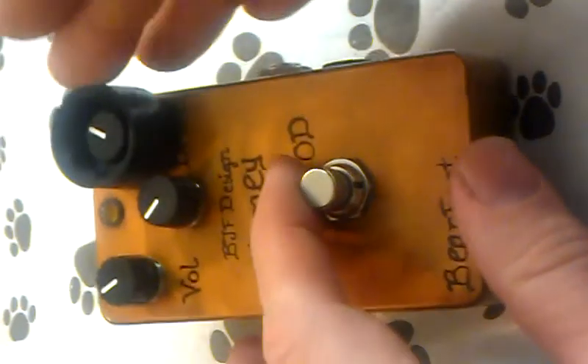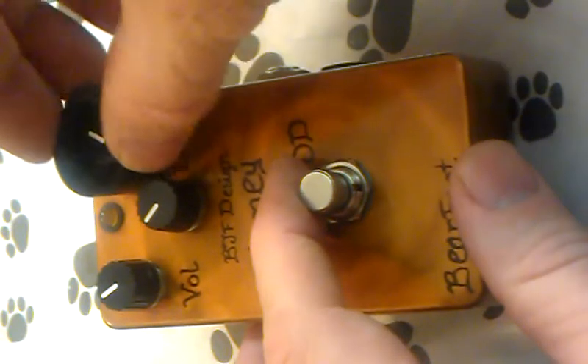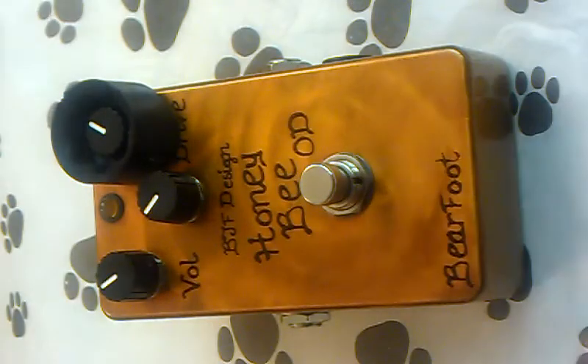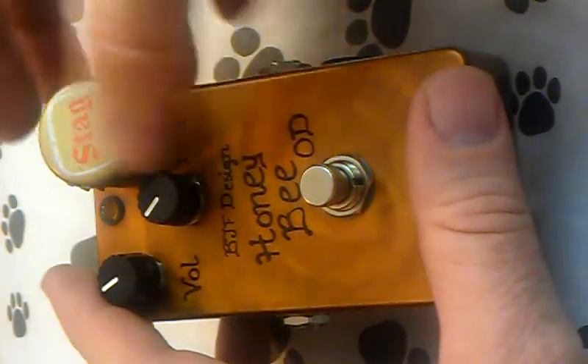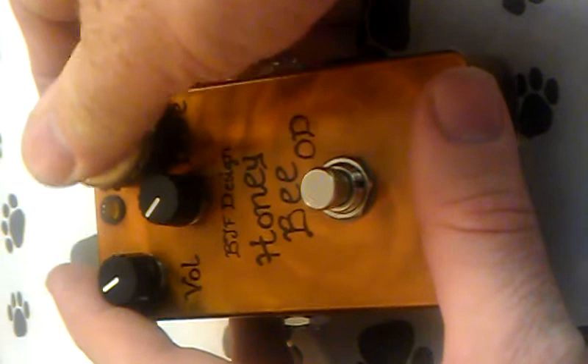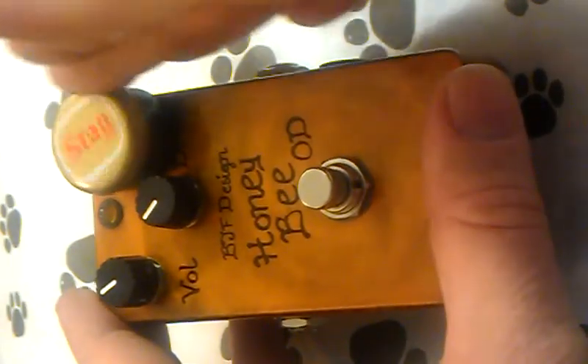So then you can dial it really easily. And if you want it a little more rigid, or just want to give it a little extra cool point, a beer cap happens to fit perfectly right over the top of that. So then you have a little foot dialer.